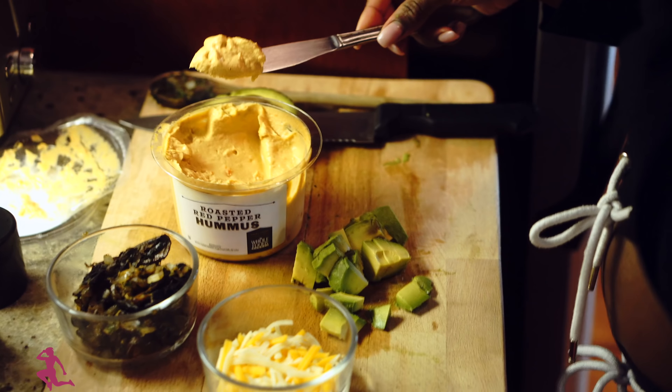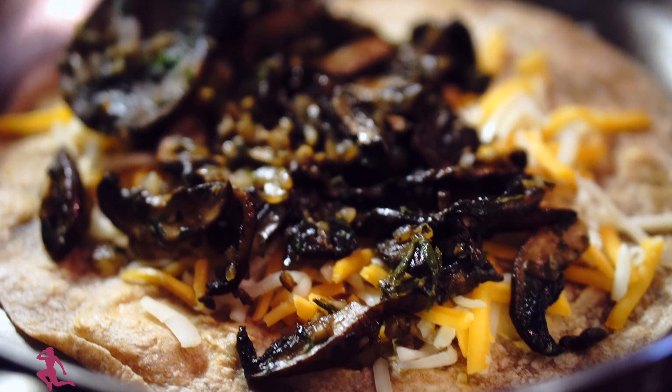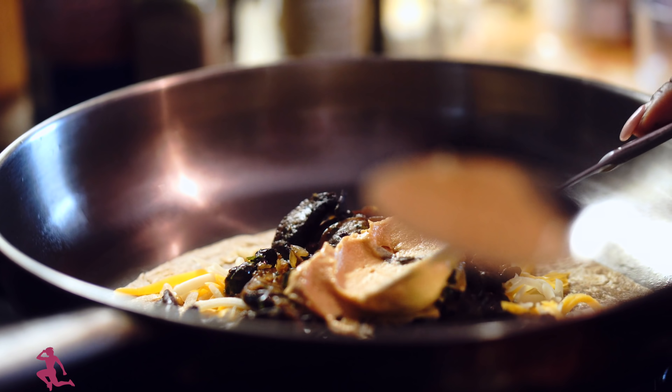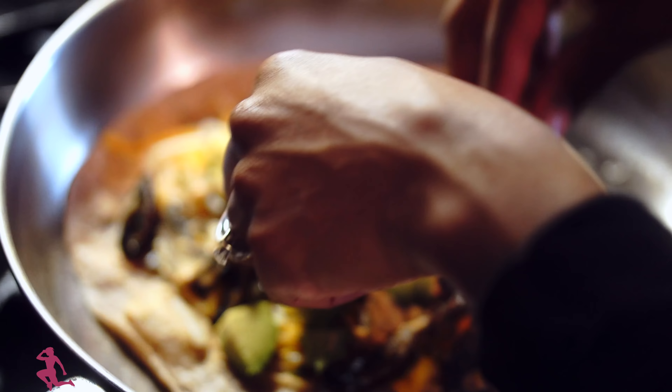Spread a little bit of hummus onto the bottom, then add cheese — you can't have a quesadilla without cheese. Add the portobello mushrooms, some more hummus in the middle, and avocado goes on top. Then another wrap goes on top of all of this.